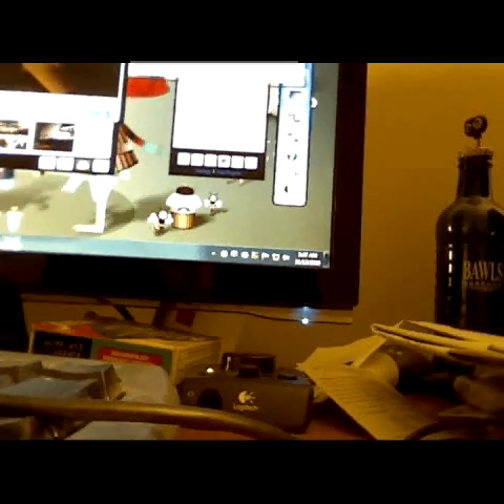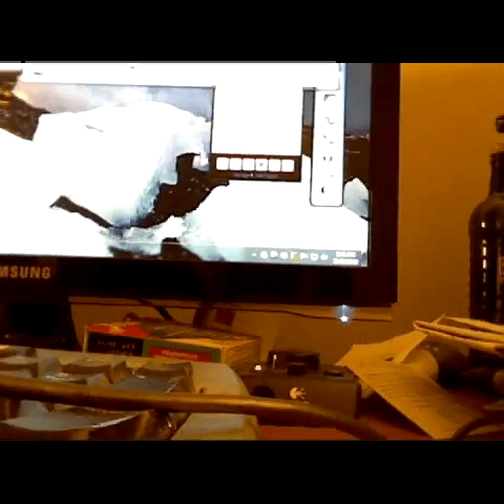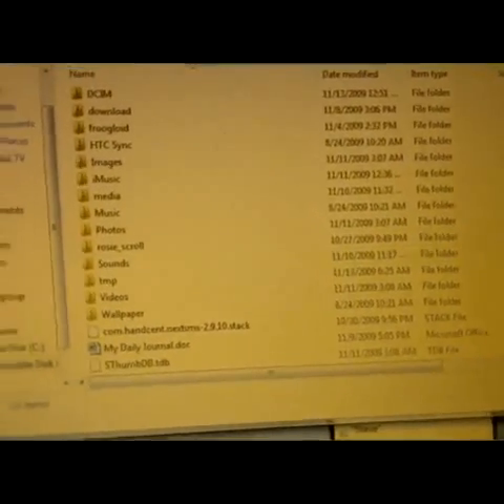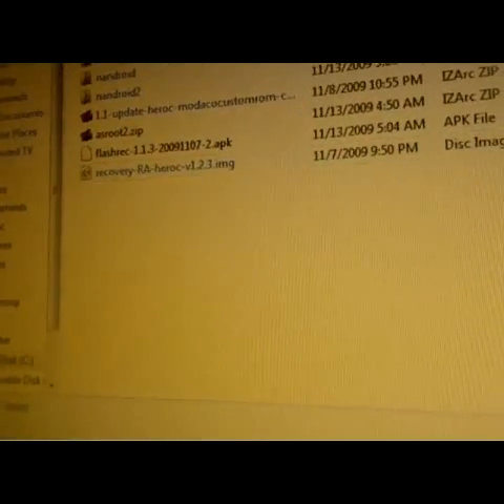You're going to want to download the files that I have linked in the description. After you have that done, you're going to want to plug your phone in so we can access it through the computer. Once you have your phone plugged in, you're going to want to access it through the computer and copy the files over to the SD card.